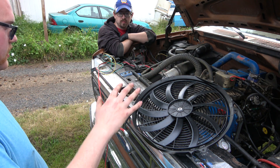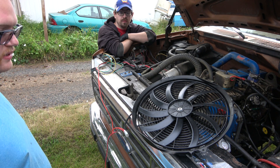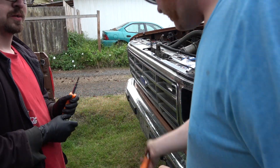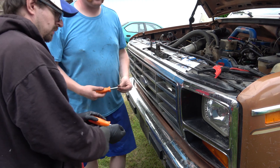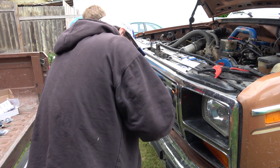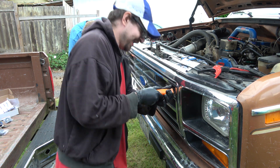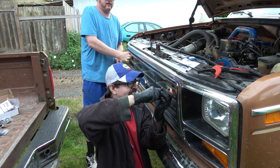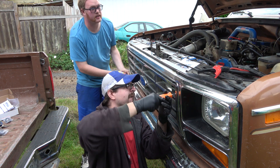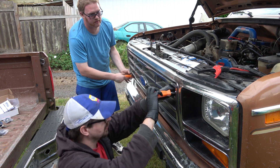We're going to try - I think we're going to take the grill out. I need to get a cross-point screwdriver. This grill unfortunately was in there and it needs to go. It's pretty well broken. I'm just going to get a billet grill and we'll take the Ford emblem and put that back on there - they don't look right when they don't have the emblem.